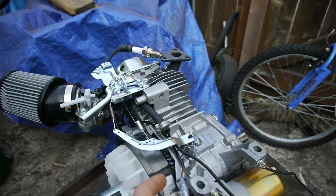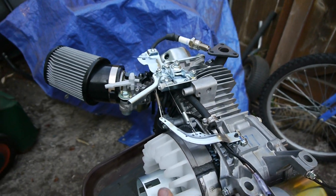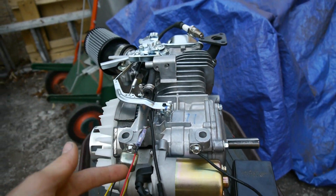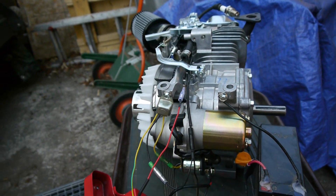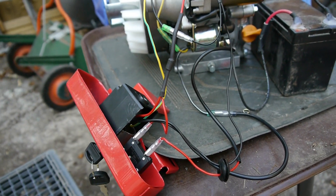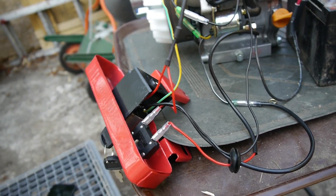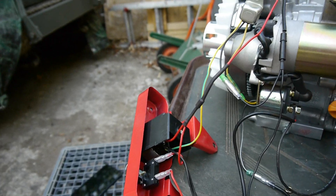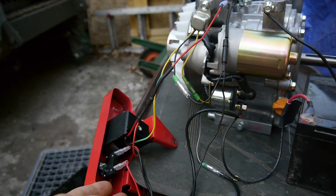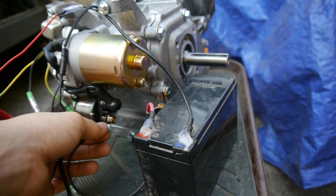I've also got this alternator-like thing — I think it's called a stator or something — it's underneath the flywheel here. That wire runs out from here and goes to a red wire. This particular red wire runs to one side of the fuse block, and on the other side of the fuse block there's another red wire which goes to the solenoid.